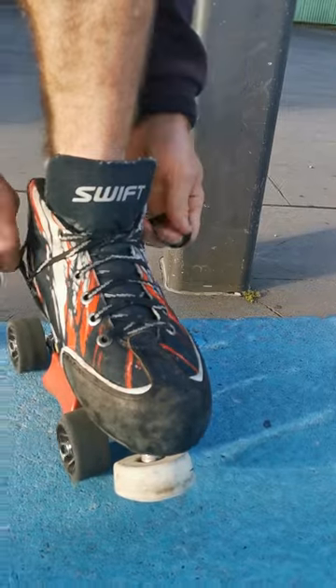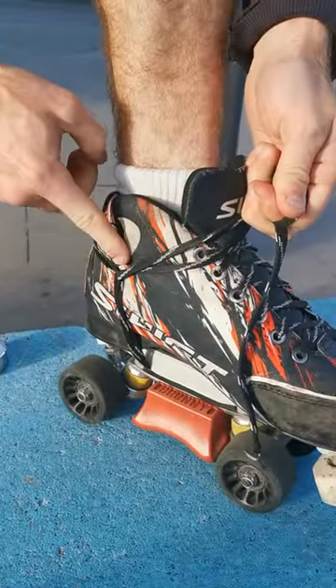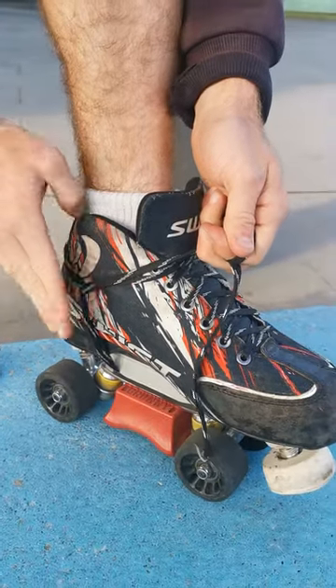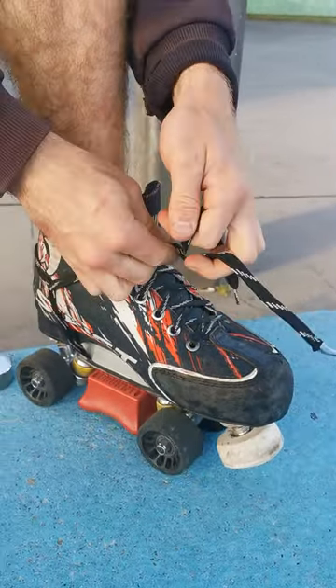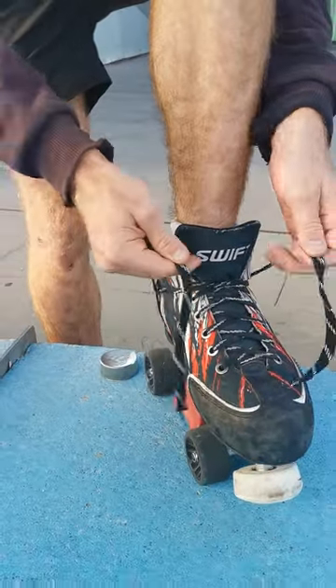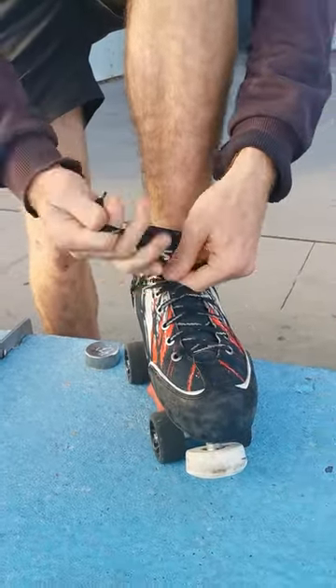From there, pull tight and up. You want this point around the middle or high up on the ankle to be able to pull it tight around your foot and around your ankle, giving your ankle support. Bring the two laces all the way up to the top into a knot.